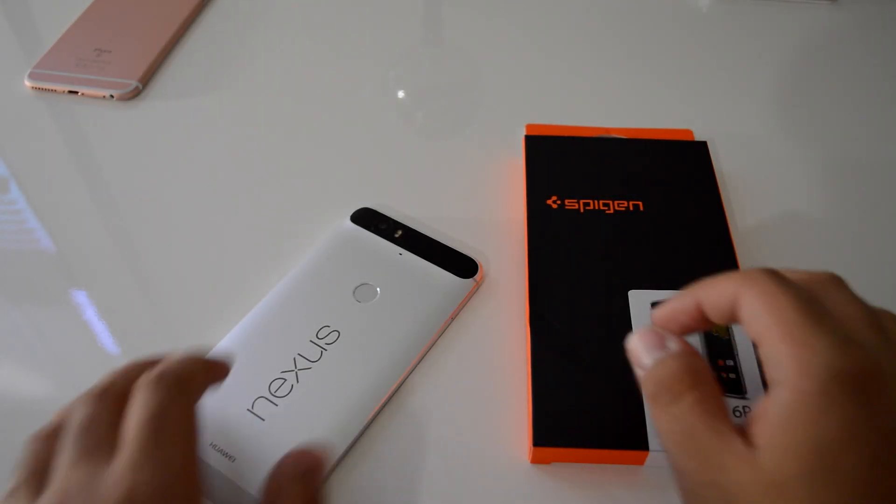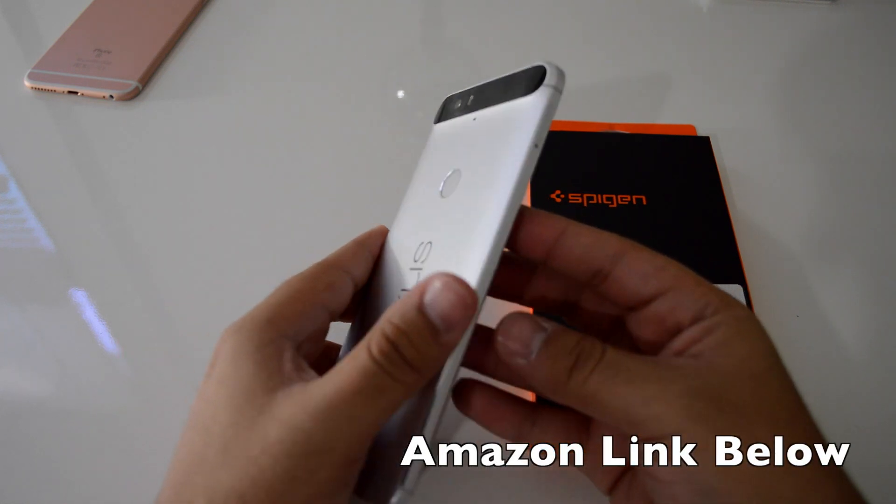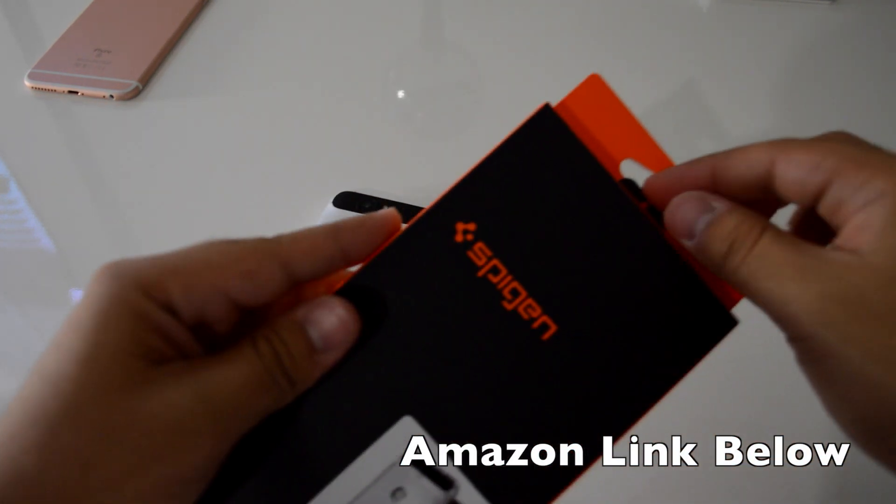Today we're going to be reviewing the Spigen Ultra Hybrid case for the Nexus 6P. At $12.99, it's one of the most affordable and best looking cases you can buy on Amazon. Let's check it out.